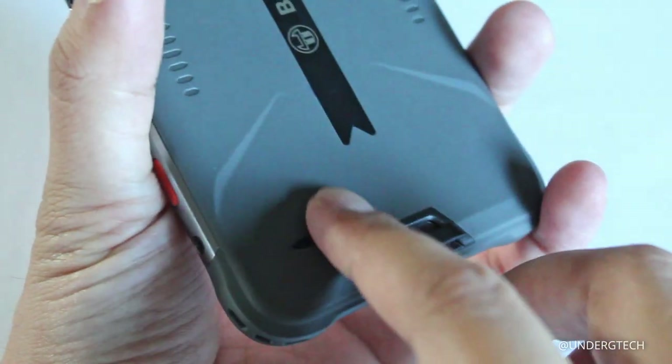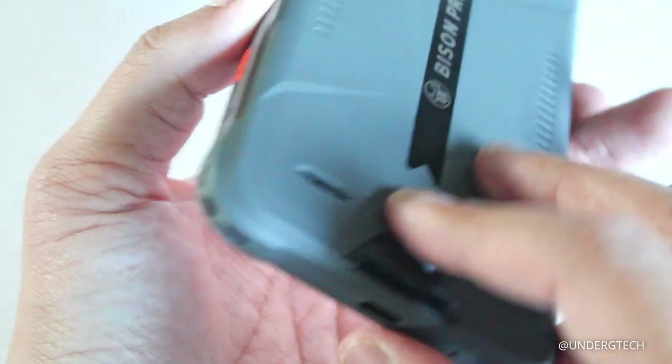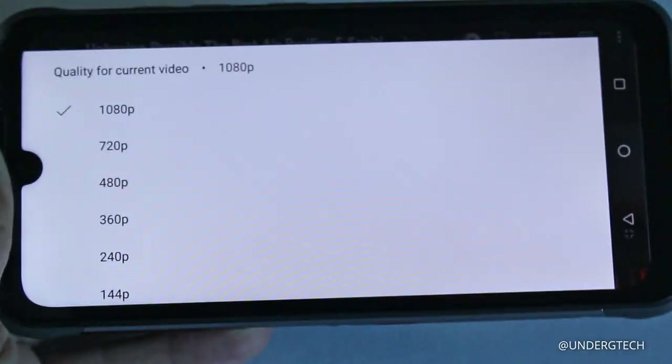The speaker can be covered with just one finger, and it sounds kind of tinny. It's not the worst, but it's definitely not great — probably the worst thing about this smartphone.